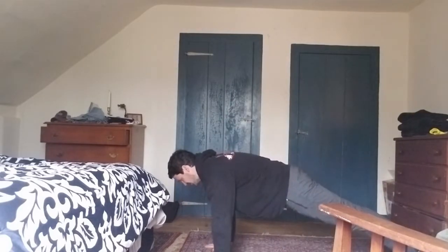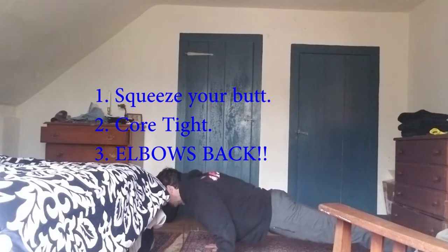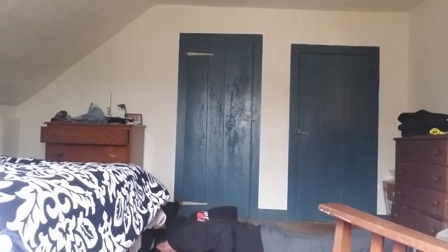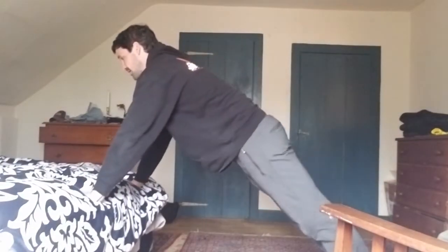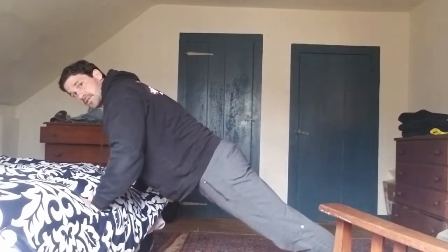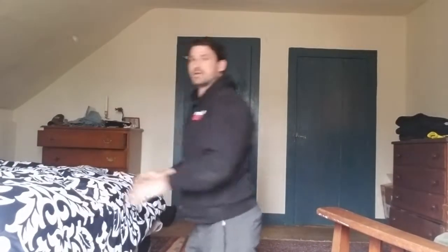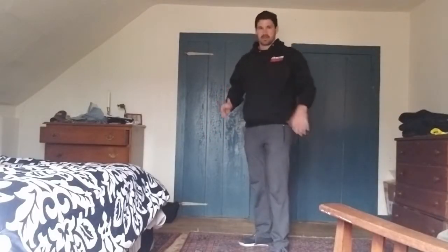Push-up negative: plank position, down we go, elbows back. For anyone saying they can't even do a plank or push-up — look, here's the bed. Lower yourself down slow, slow, slow, elbows back. Go all the way down, and when you get there, if you can't press back up, just put your knee down. It's just about the negative.